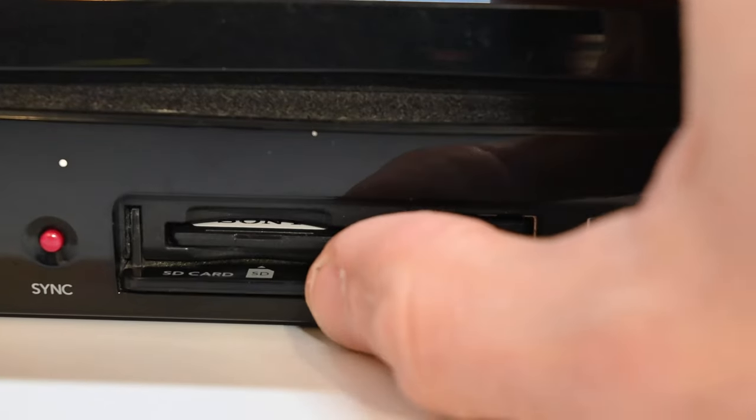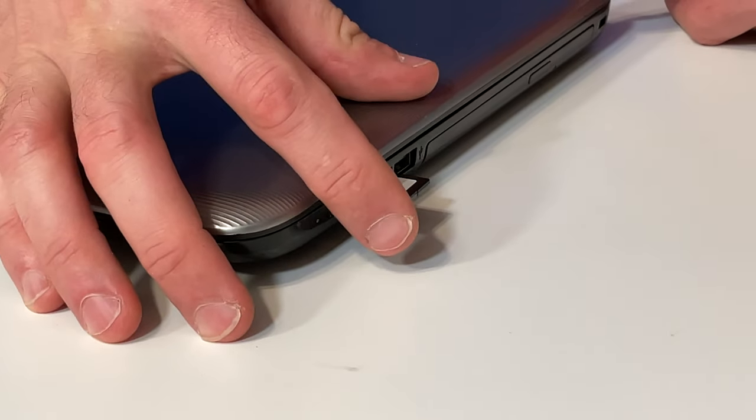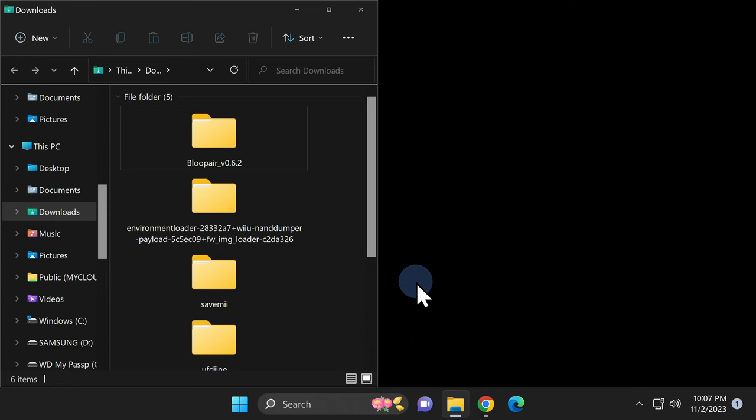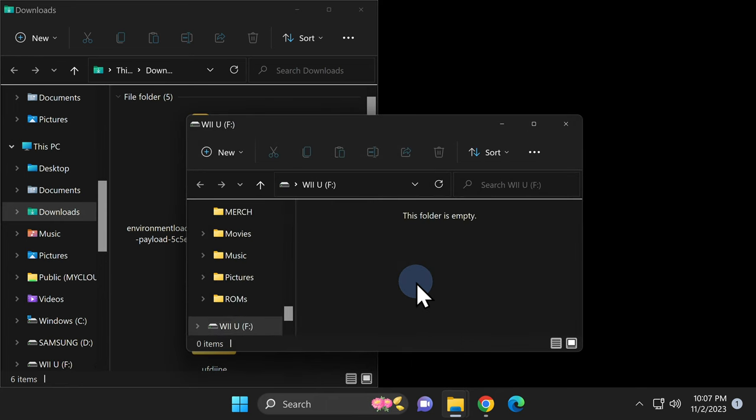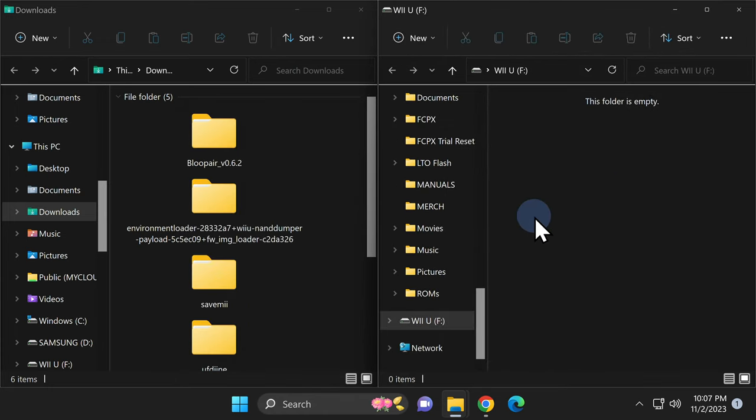If you haven't already, go ahead and remove the SD card from the front of your Nintendo Wii U and then insert it into the SD card reader on your computer. The SD card should be newly formatted in FAT32 format. Once the File Explorer window for the SD card appears, snap it into place on the right side of the screen. No matter whether you have pre-existing content on your SD card or a completely blank one, this guide will work just fine.